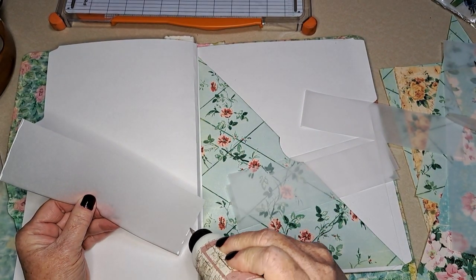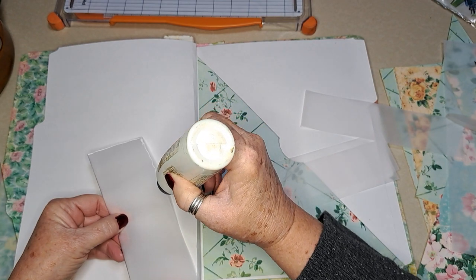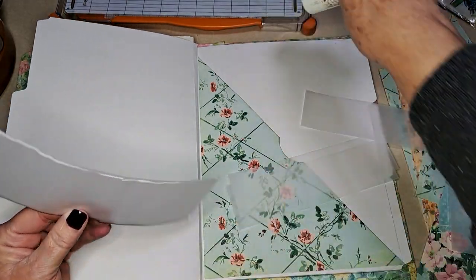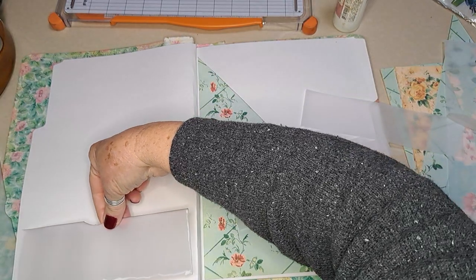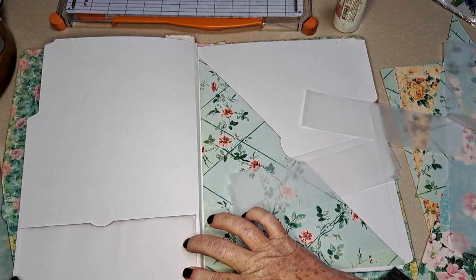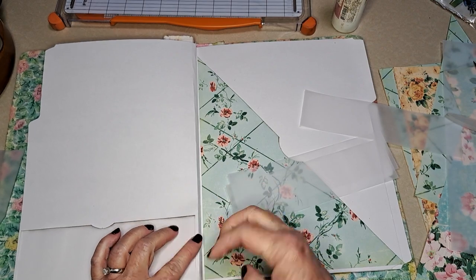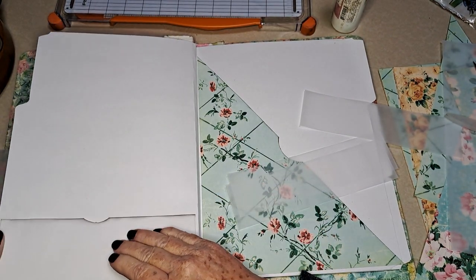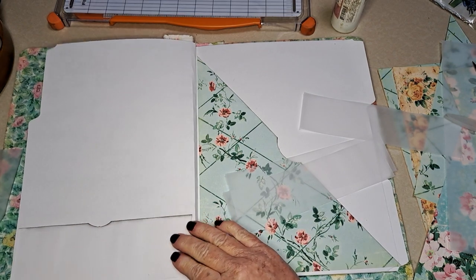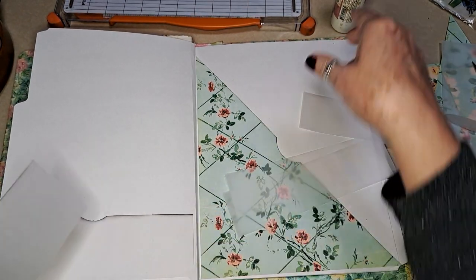Since this page flips up, that was my concern when trying to decide whether I wanted a big pocket or these little pockets, because as you're working you don't want that page flipping up and all of your ephemera flipping out. I've found with this vellum working on cardstock, this glue works just fine.